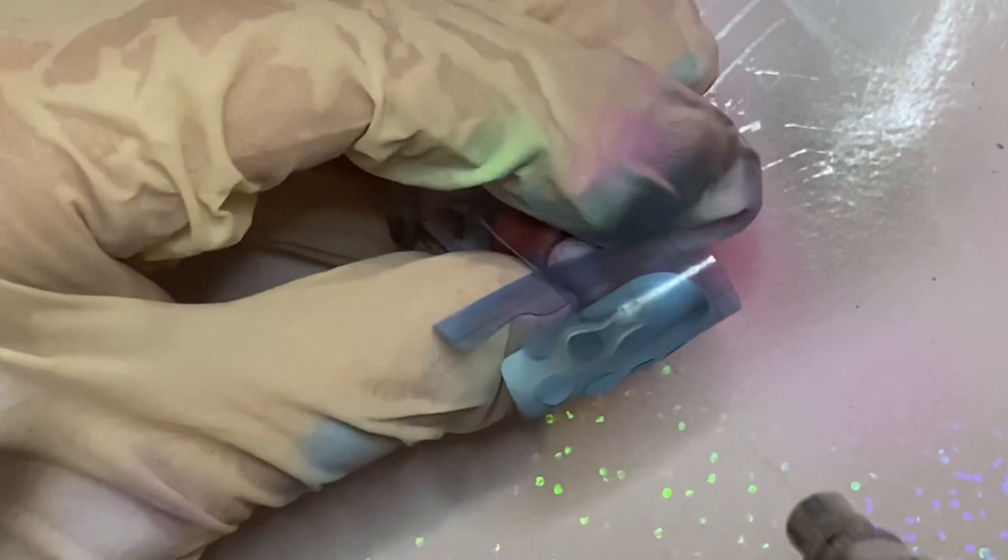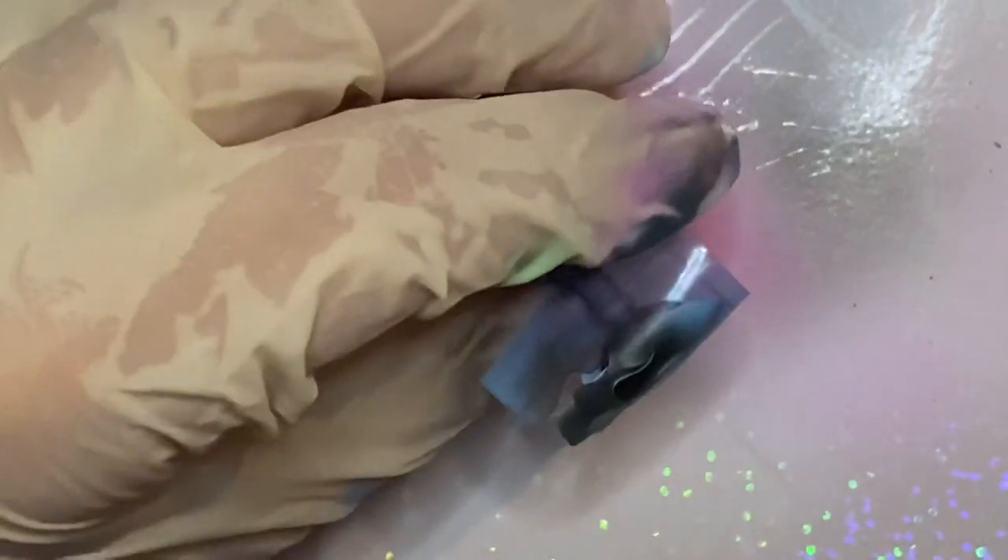I get asked this a lot, but as you guys can see, my favorite airbrush paint is by Culture Addicts. It doesn't need to be diluted and the coverage is buildable.